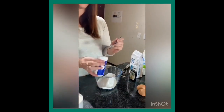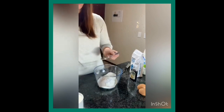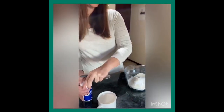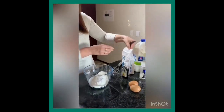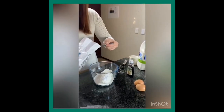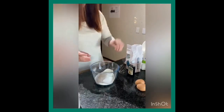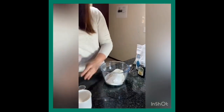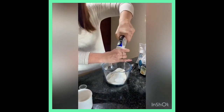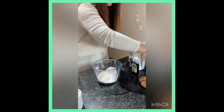Next we've got bicarb soda — we need one teaspoon. This is really fine so I'm not going to sieve that. One teaspoon of that, and one teaspoon of sugar — you don't have to add the sugar if you don't want to. And then lastly, just a pinch of salt. Salt really brings out flavor, that's why we add it.